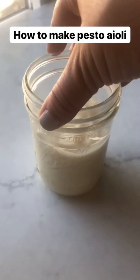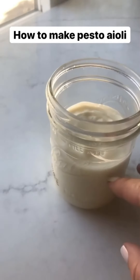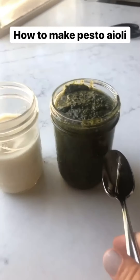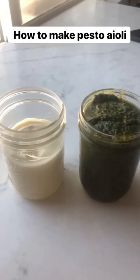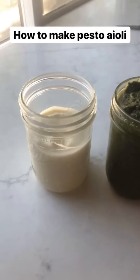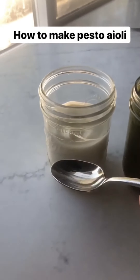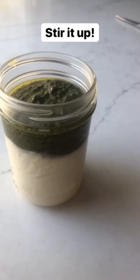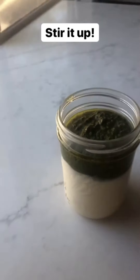I have a fresh batch of my homemade mayonnaise — it makes one and a quarter cups. I also have a fresh batch of my homemade pesto that I absolutely love. It's Whole30 and keto. I'm going to fill it up to the fill line, which will be another quarter cup. Now I just have to stir it up.